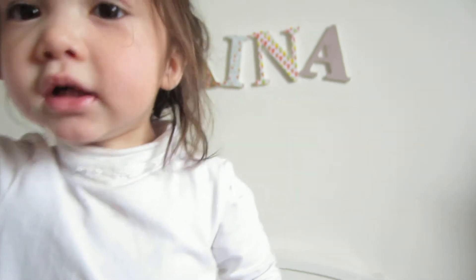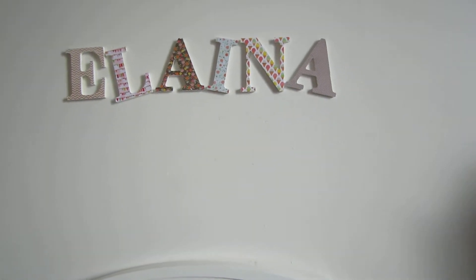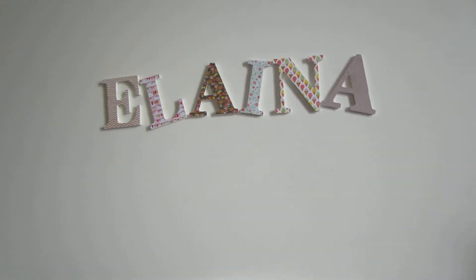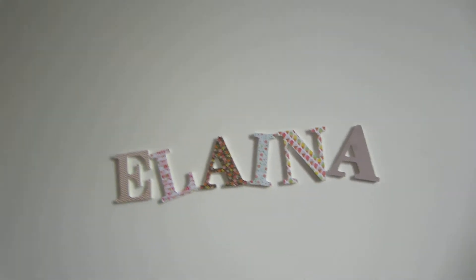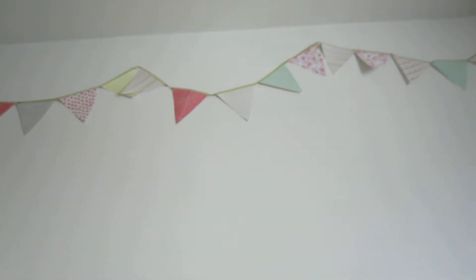I just wanted to show you the finished letter wall, and this is what it turned out like. It matches her DIY wall banner.